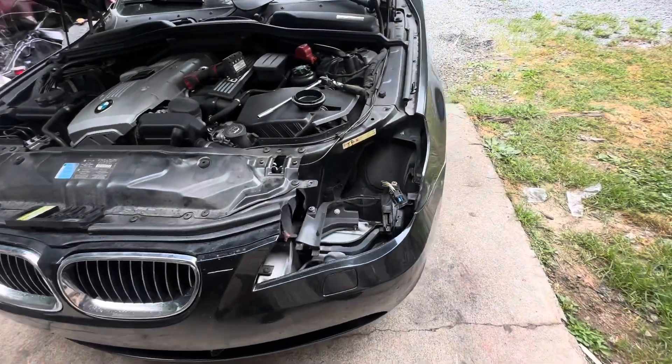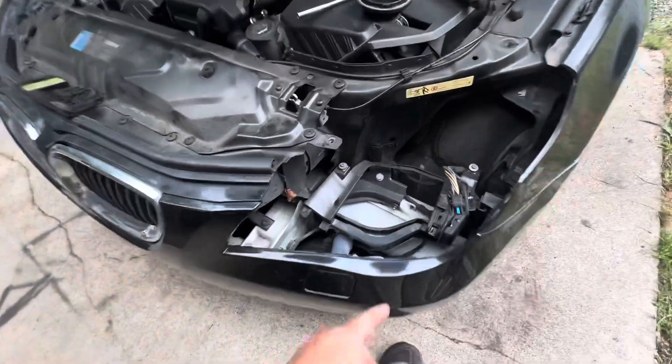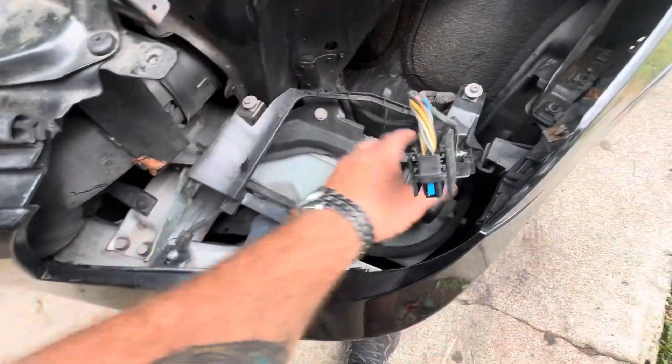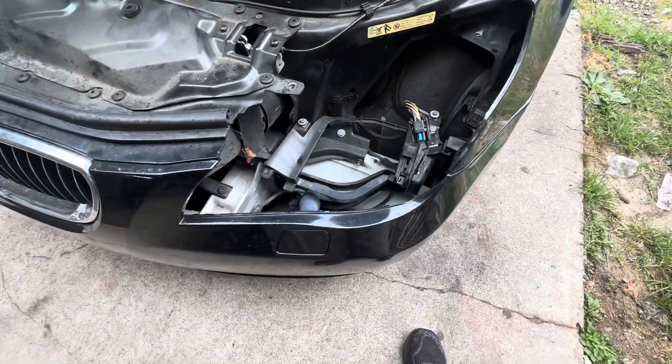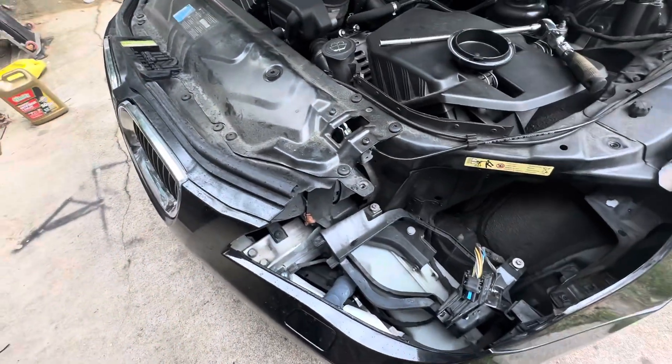We went ahead and got this headlight out because it's a bit of a pain. On certain cars they had this one zip-tied in right here and it wound up cracking that little piece, but both brackets are still in place. We'll make sure that's steady before we put the headlight back in. The problem is actually inside the headlamp.